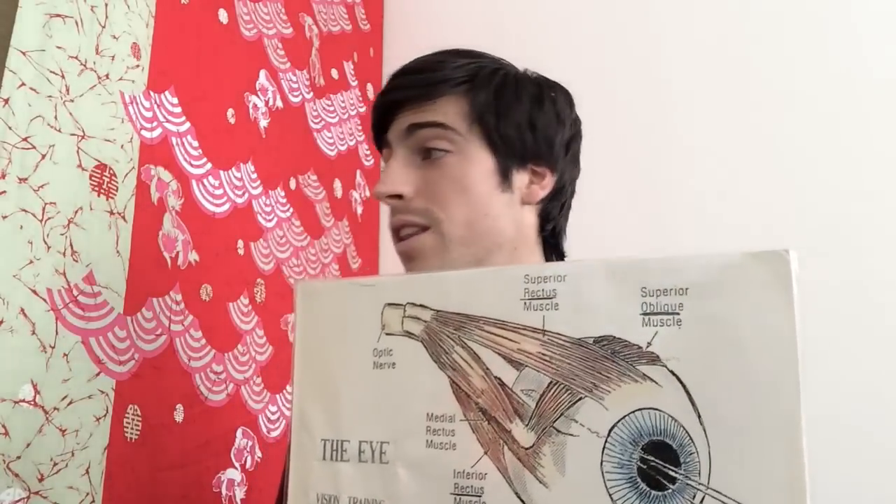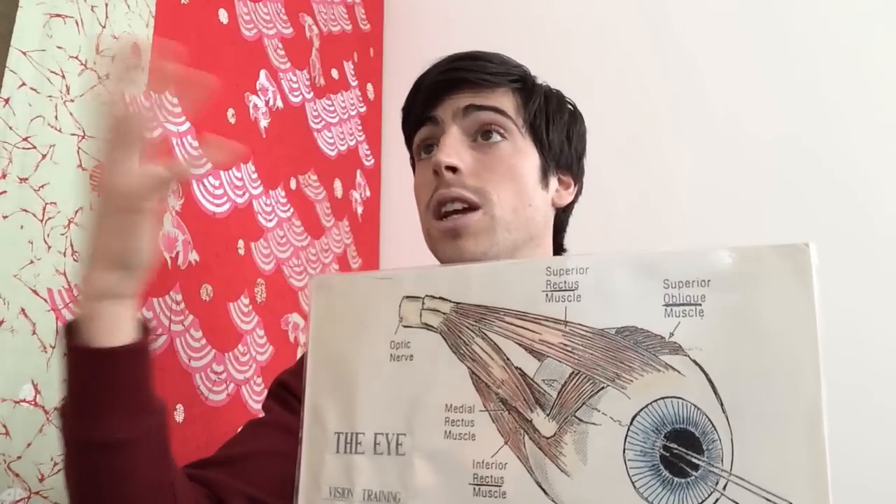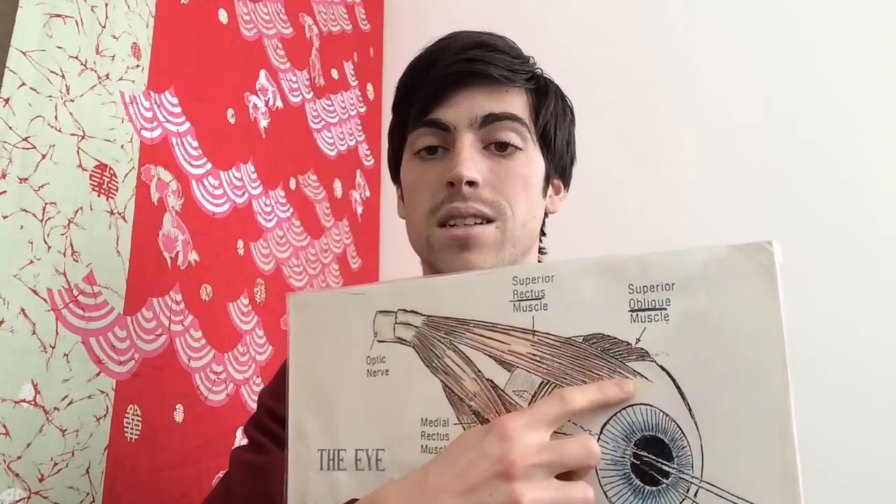Moving the head when you look at things helps calm down the smooth muscle tissue and relax it, which spreads to the voluntary part, which spreads to the optic nerve, which spreads to the brain, which actually calms down the entire nervous system. At first, nose drawing just starts as a way to calm down and relax the eyes, but very quickly it starts to relax the entire body, which is really neat.